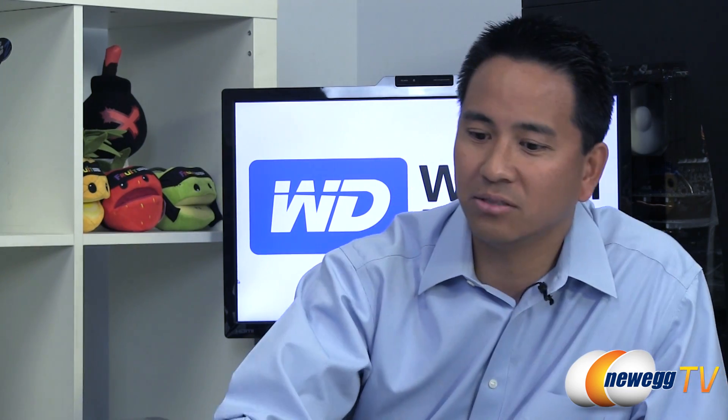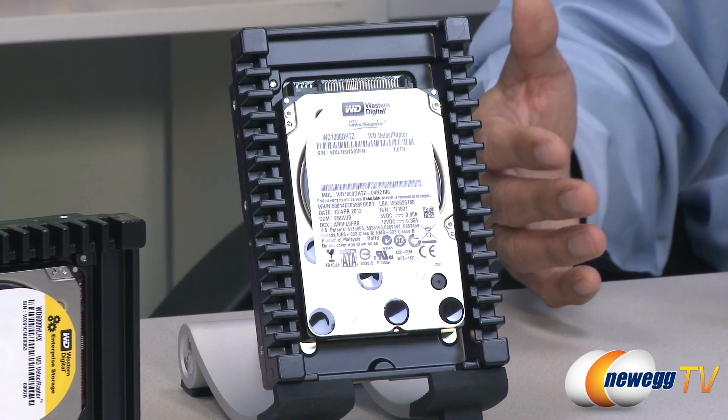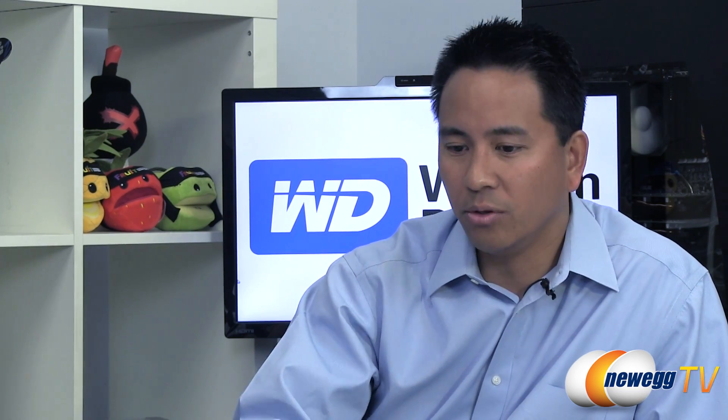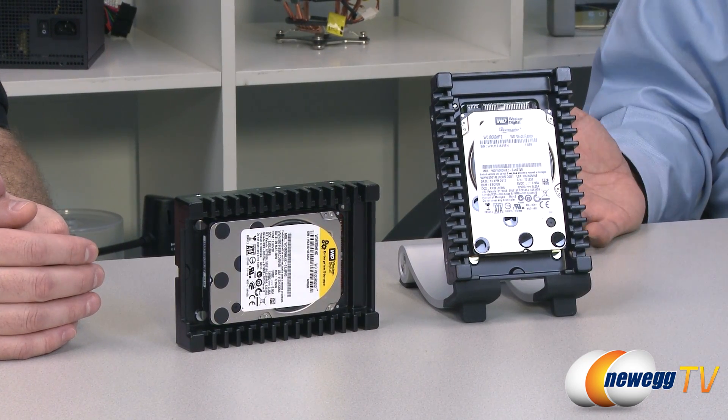Flip it around to the enterprise side: enterprise workloads are very unpredictable, so you can't really take advantage of memory caching technology trying to remember the last file pulled. Now, there are read-intensive workloads and write-intensive workloads. When Velociraptor was introduced many years ago, it had a very strong following in gaming, which is a very read-centric workload. With the advent of SSDs and dual-drive setups, gaming has largely adopted SSD — and honestly, rightly so, since SSDs show real advantages in those read-heavy applications.